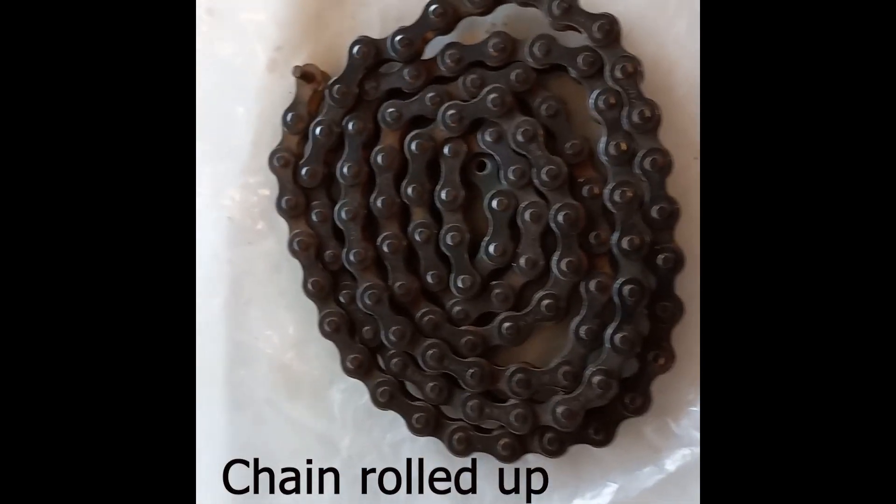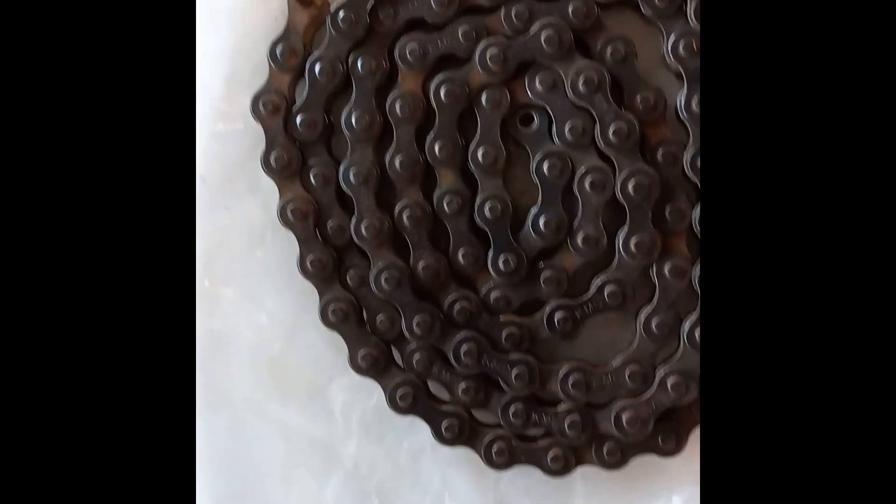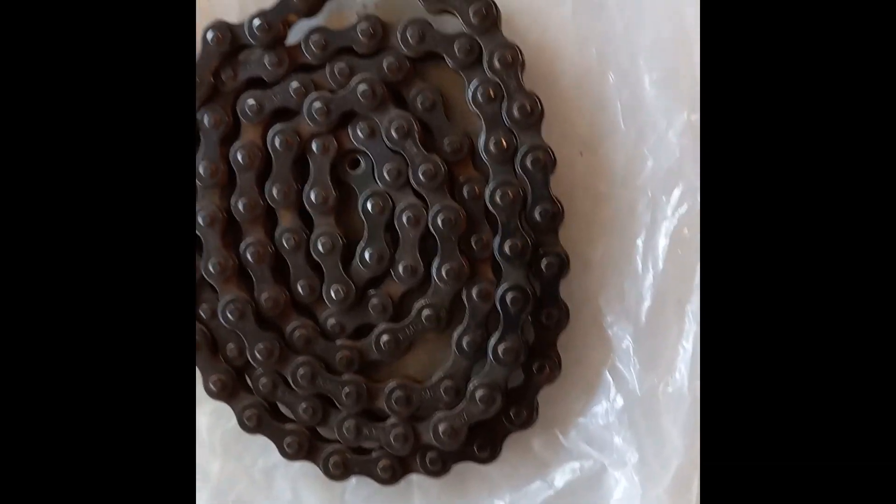Okay, now the chain is clean on both sides — wire brushed with the bench grinder and with the hand wire brush.